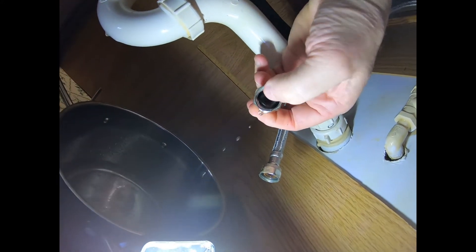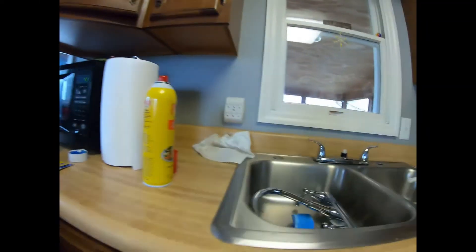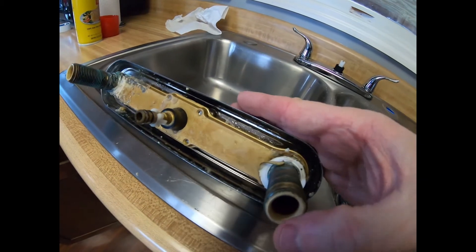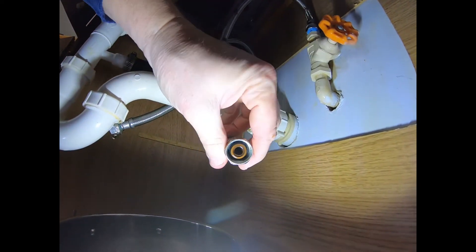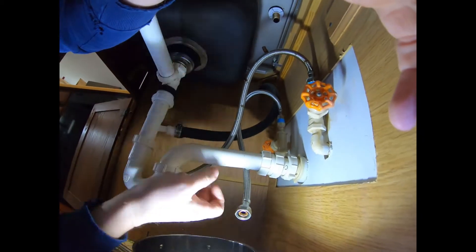These hoses are only several years old. The rubber seals — make sure the rubber seal is still in here. Sometimes it would stick in the old fitting. The rubber seal seals up against this surface right here. You want to make sure that rubber seal isn't stuck in the old fitting and is still in your new connection. I looked to see if I could buy new rubber seals and they don't sell them separately — they want you to buy a whole new hose. But we're going to make this work.